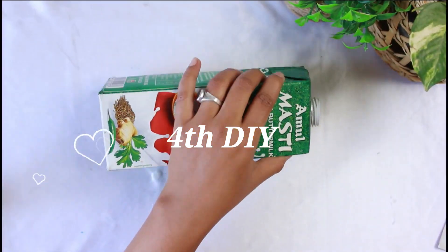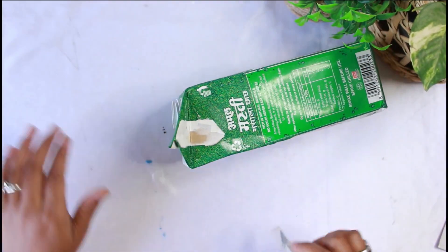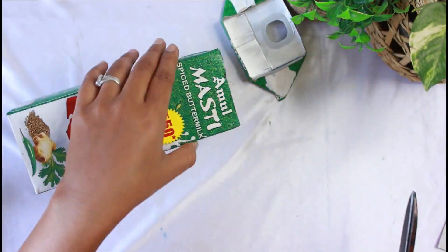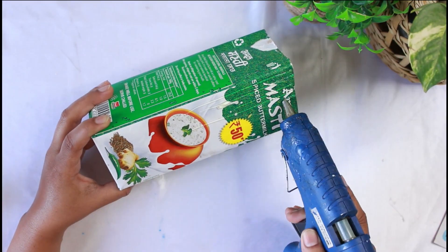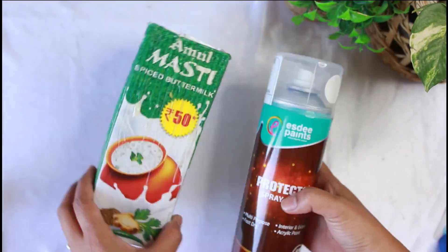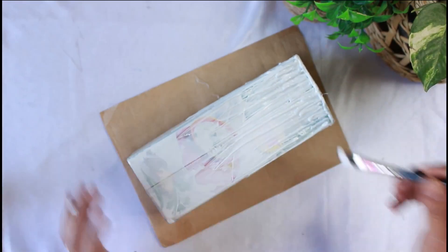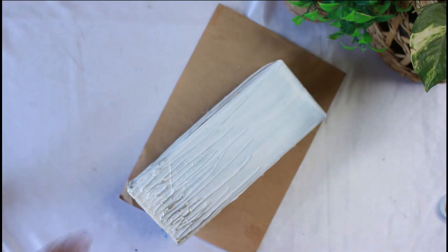Let's see how I made this vase. For this I have a tetra pack. I have cut the lid off the top. Now with the hot glue gun we will make some patterns — I have drawn straight lines with it. Now I have painted it, but with spray paint it was not fully covered, so I applied a final coat of acrylic white paint so it looks white.